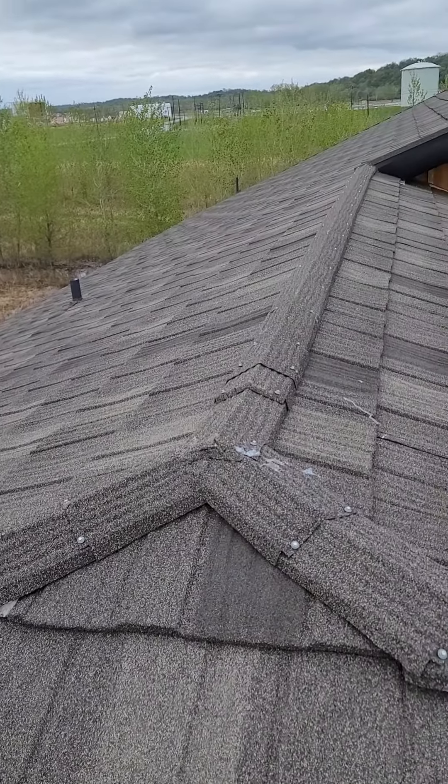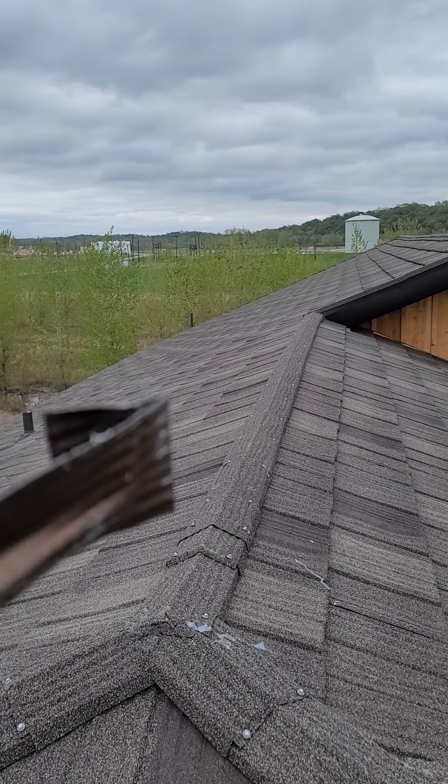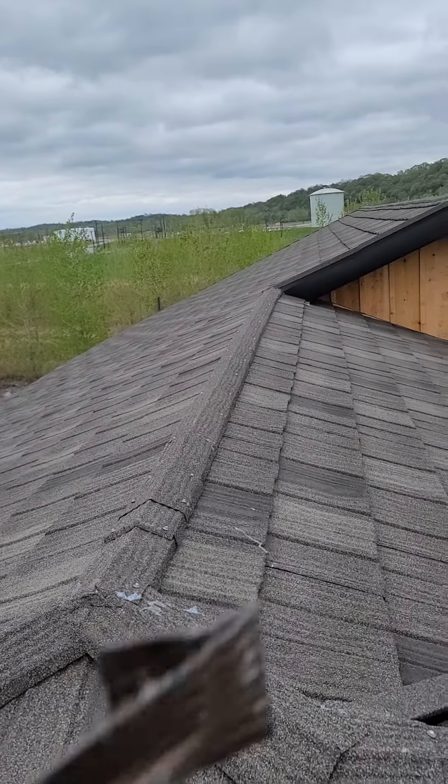Whereas my thinking is it should have a flashing at the top to integrate with the ridge cap, so water has to be shut out.